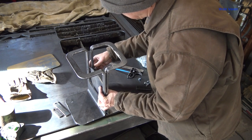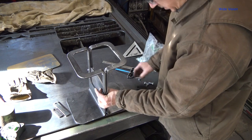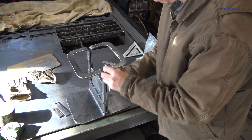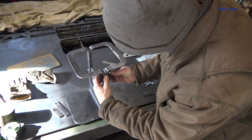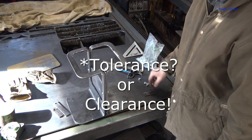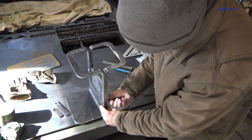Much easier to do on the side than holding everything up like this, that's for sure. I just kind of want to stick it together real quick and see what she looks like. It's not the right distance — a little tight. I need a little more tolerance on everything. I tried to get it way too close, and it's biting me in the butt.